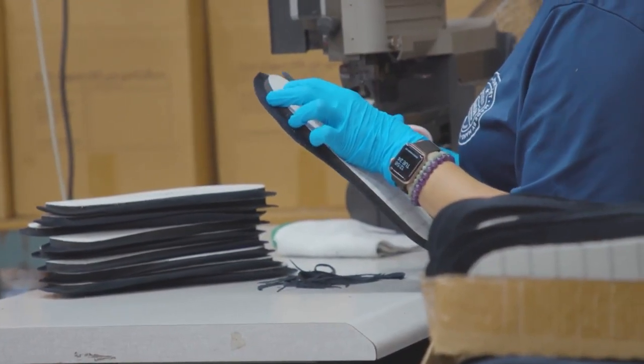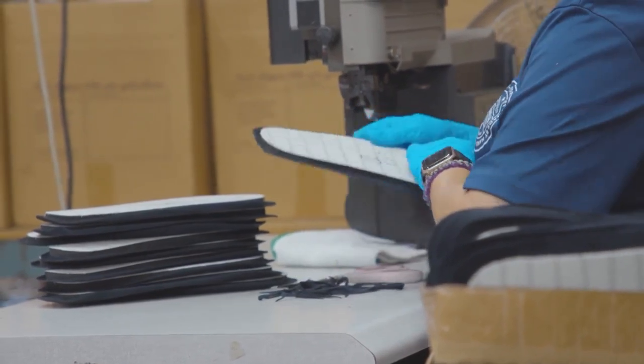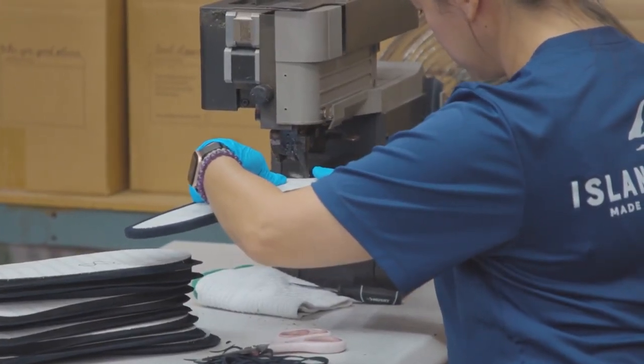Julie here is starting to finish the insoles. After they're cut and glued, she's going ahead to finish the edges here, getting ready for the final assembly.